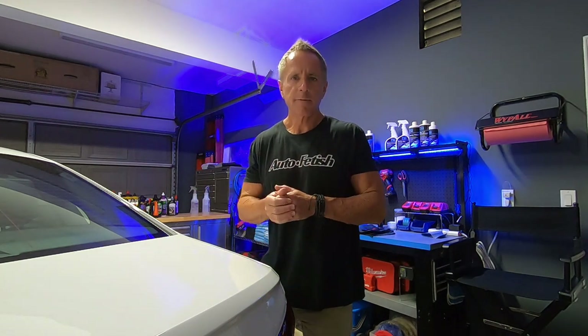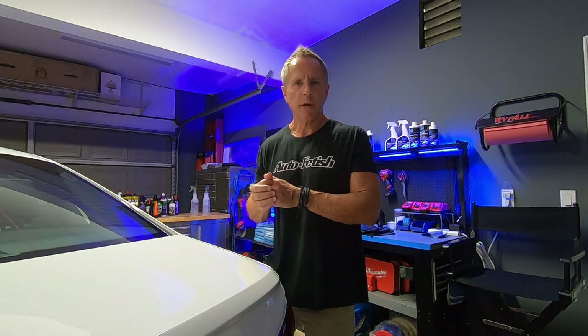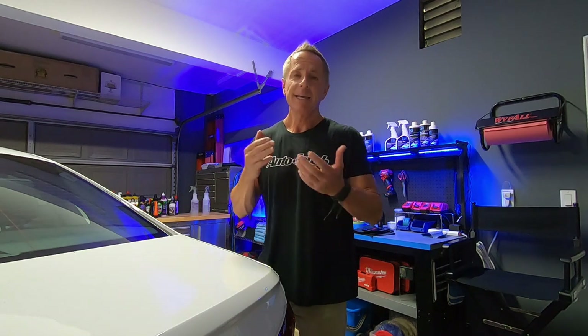Hey party people! Welcome to another video. I've got my test model in front of me. It's a 2020 Volkswagen Passat, white paint, clear coat.